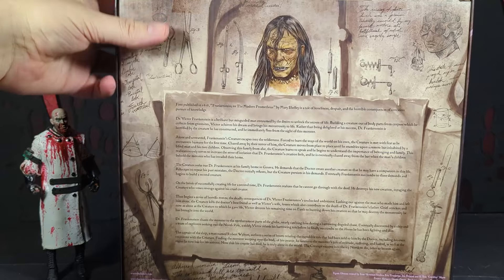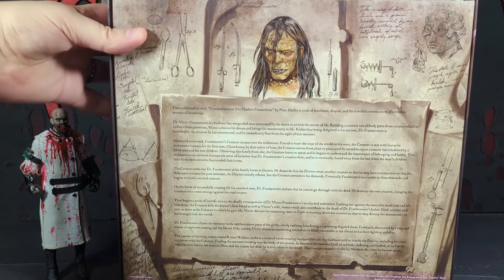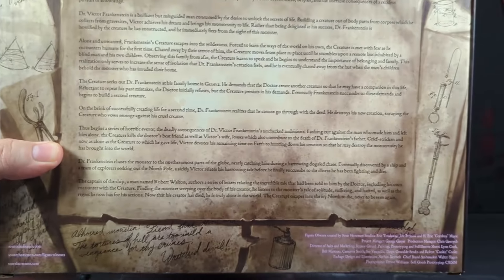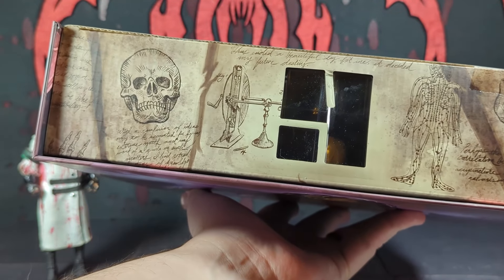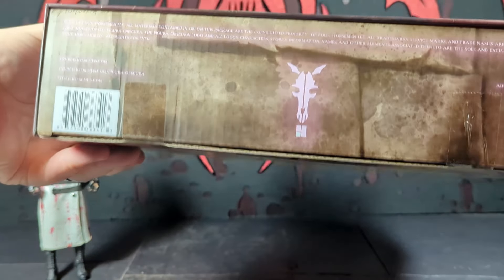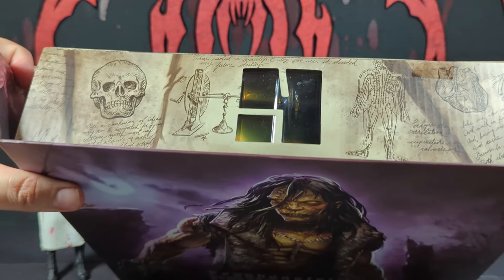On the back, I guess it's supposed to be like Dr. Frankenstein's notes or something. Along the top there's a really long story — try to take a picture if you want to pause it and read it. On top there's like a little window where you can sort of see down in there.